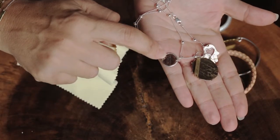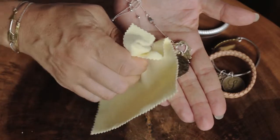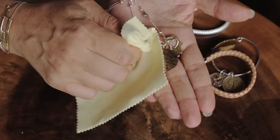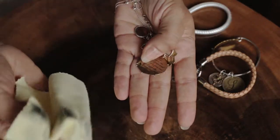You can see the difference here in the unpolished part and the polished part. It really only takes a few wipes, and these cloths last for a long, long time. They're great to travel with too — you just fold them up and put them in a little plastic bag or in one of the plastic tubes that they come in.